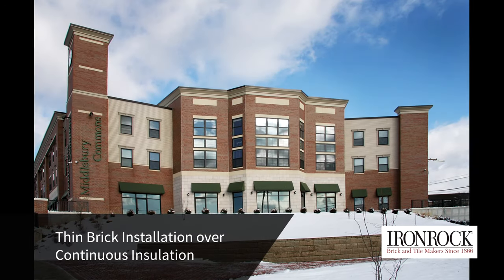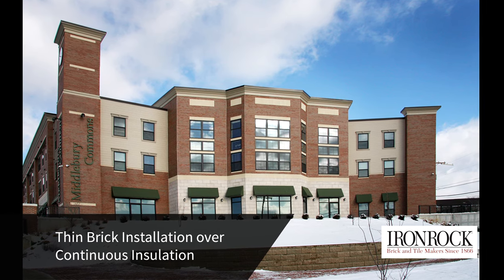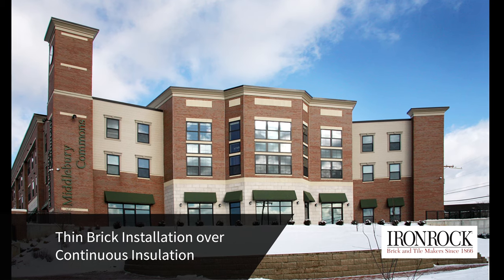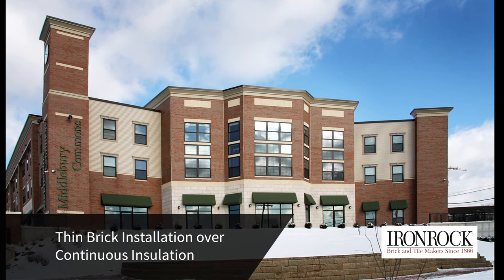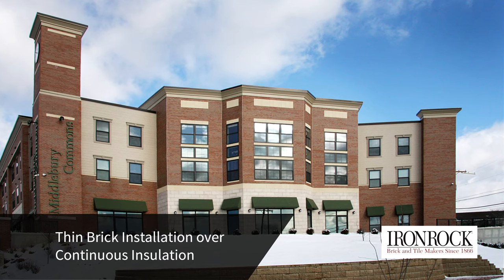Brick facades are a classic, timeless look. However, as building codes push the envelope on requirements for insulating buildings to save energy, many builders are opting to install thin brick over a wall that includes foam insulation. In this video, we will show you the basics of this type of installation.